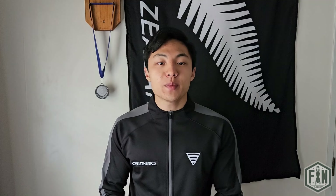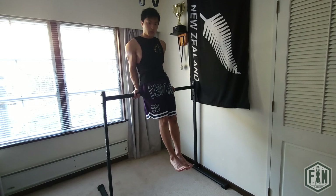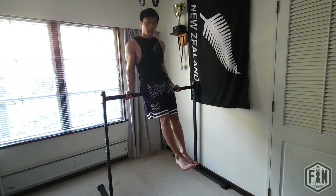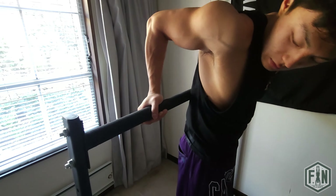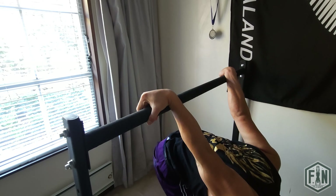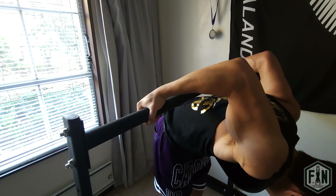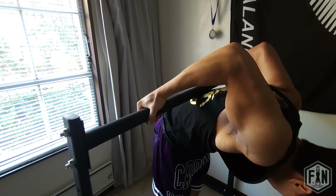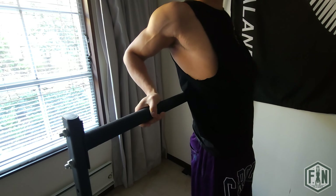In regards to form, the first thing you will want to make sure is that you have a suitable grip width. Depending on how flexible your wrist is, some people will prefer to grip narrower, while some people like myself with less wrist flexibility will prefer to grip wider. Make sure to also have a good false grip with your thumb around the bar. This will allow for your weight to rest on the palm of your hand rather than on your fingers, and in turn this will make getting above the bar easier when you reach the top of the movement.